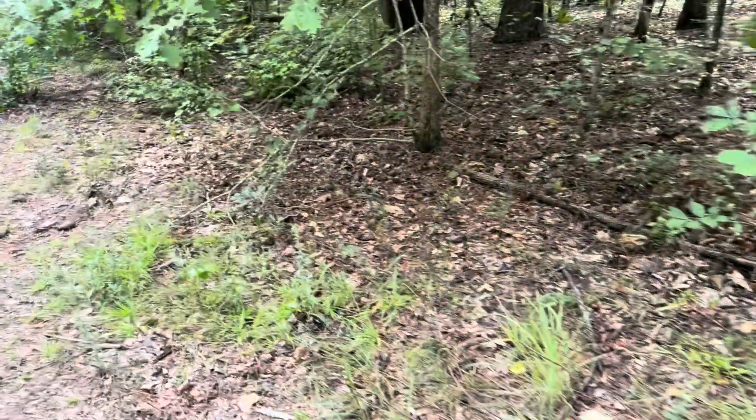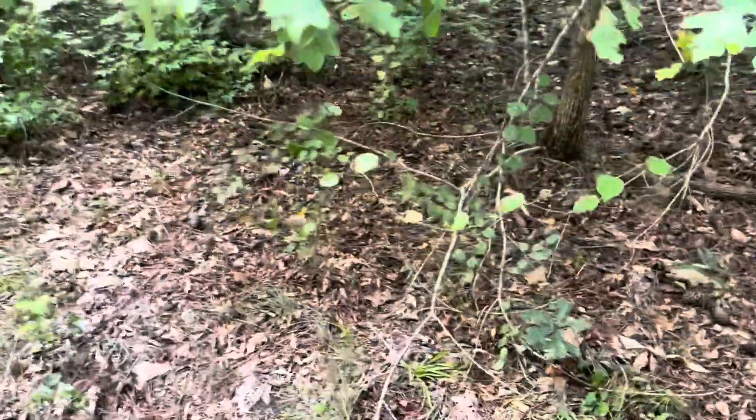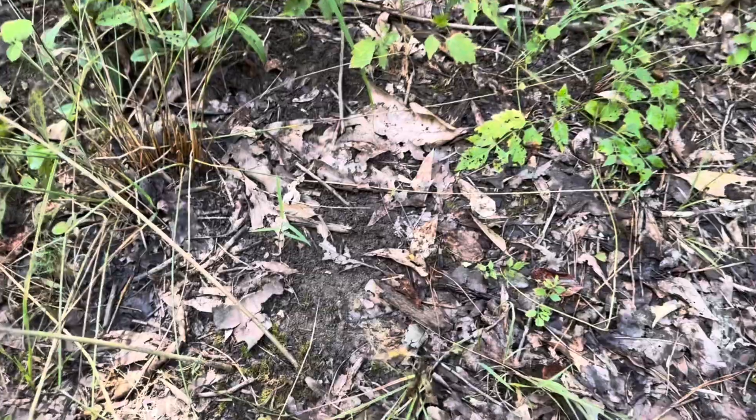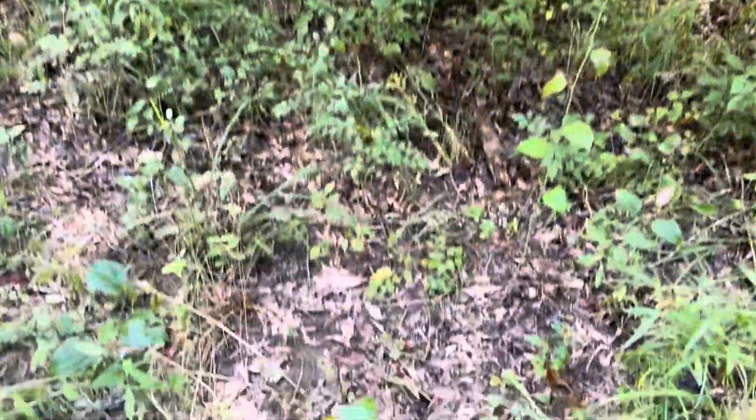Let's walk down a little further and see if we can find another one. Keep in mind the sign I'm showing you happened last season — months and months ago. Because if you find a scrape line where rubs and scrapes are in lines, that deer is going to come back. And if it's not that deer, it'll be another deer. Even if that particular deer was killed by a hunter, run over by a car, or died of old age, another buck will take up that very same spot. That looks like a scrape right there under this limb.